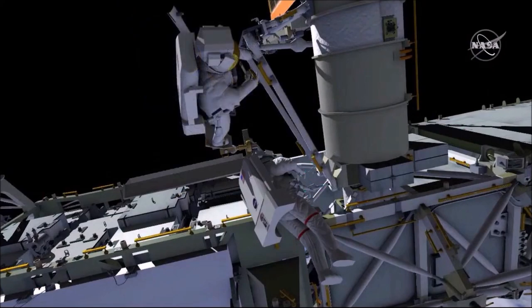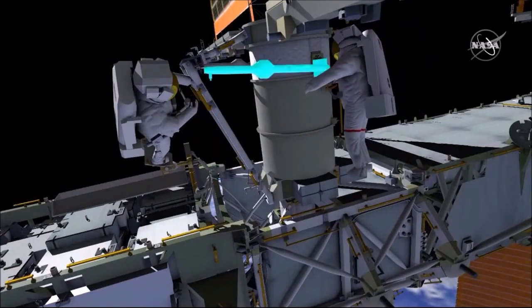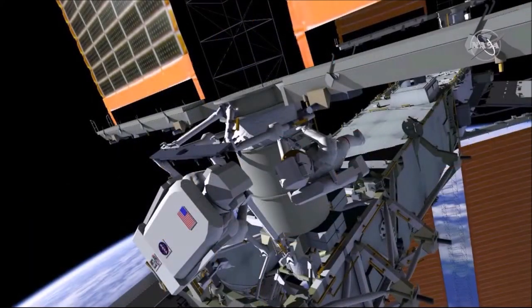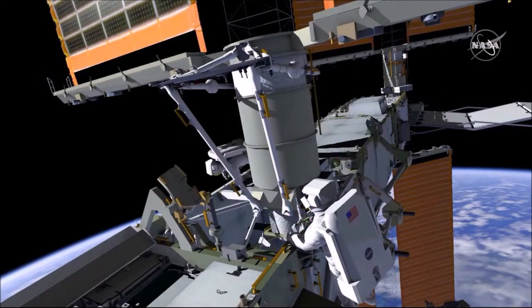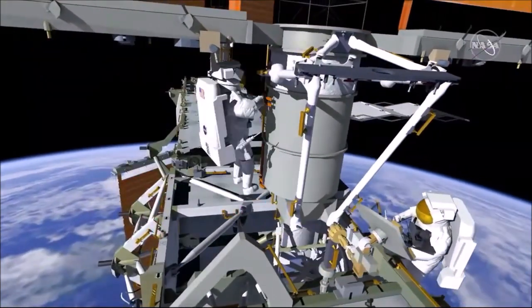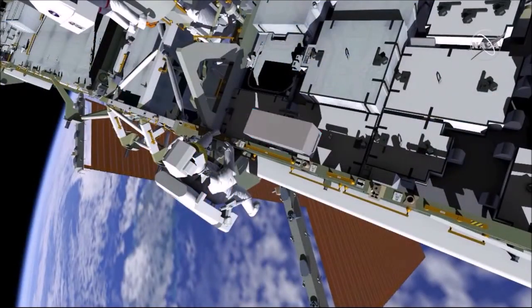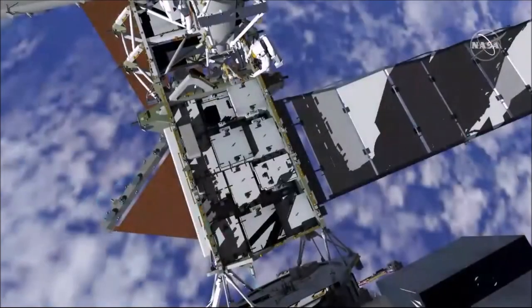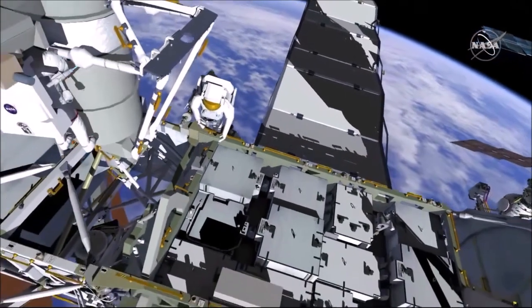EV-1 will position at the right SAW bearing for lower strut install and drive the lower strut bolt to torque, then drive the clevis bolts to the mounting bracket. They will hand off the right telescoping mid-strut following the same install strategy. Once complete, EV-1 will translate onto the mid-strut and drive two collar bolts to torque to lock out the telescoping mechanism and rigidize the right-hand side. EV-2 will egress the foot restraint and begin cleanup. Once the multi-layer insulation, or MLI, is fully closed and wire-tied down, EV-1 will repeat collar bolt and MLI ops on the left-hand side.